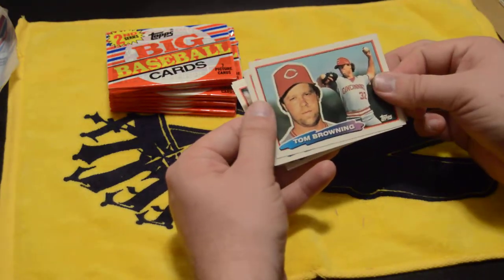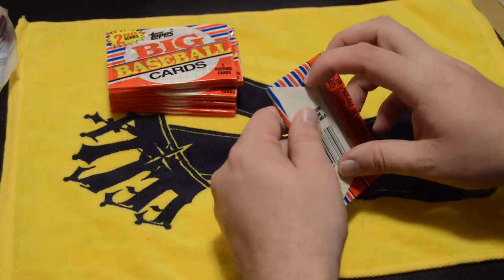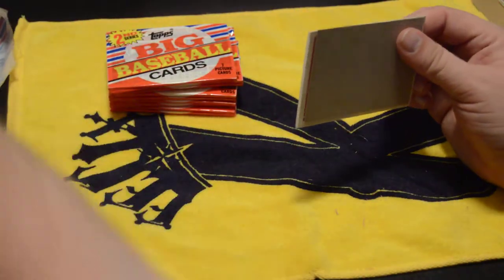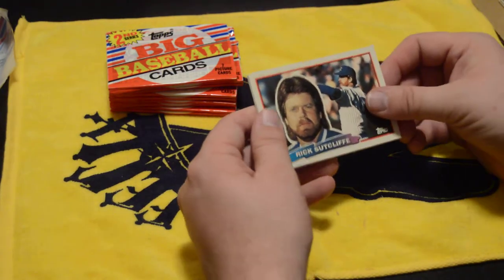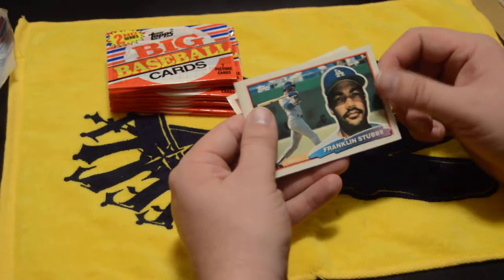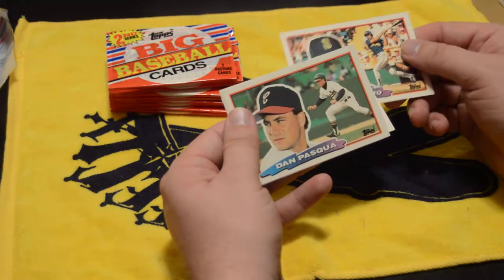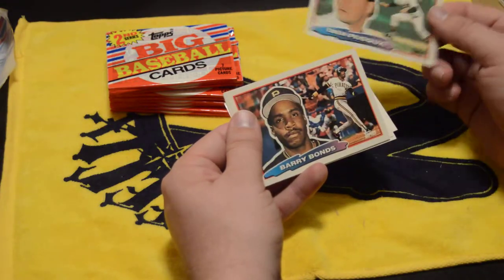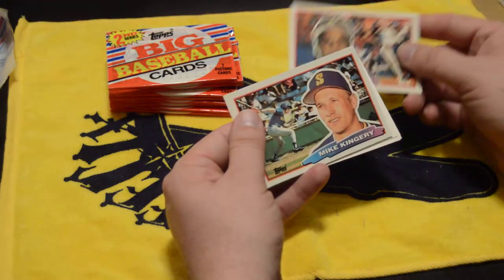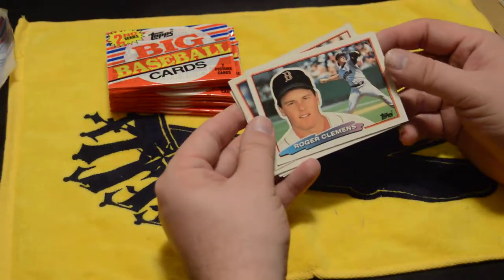Tom Browning. Opening vintage cards is just amazing — like I said, these packs are 30 years old and just sat there on the shelf for 30 years. In fact, the shop I went to actually has probably another 10 to 15 of them on the shelf at five dollars apiece, so don't be surprised if I do another box break of these and have a little fun — do a little giveaway.